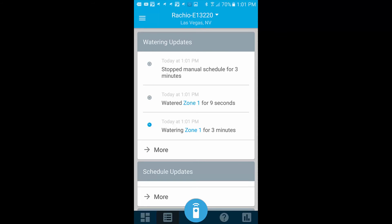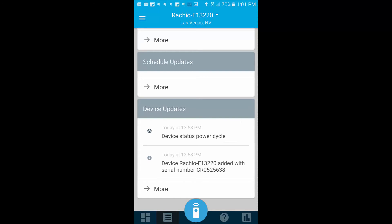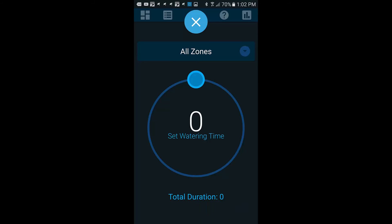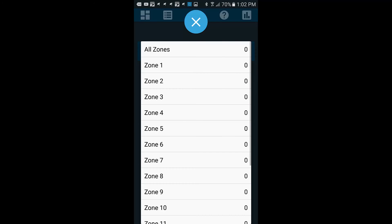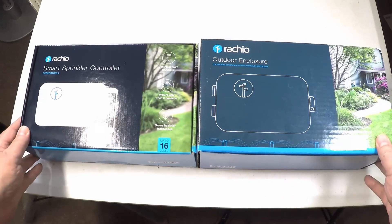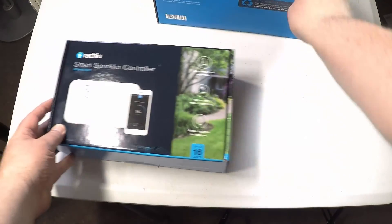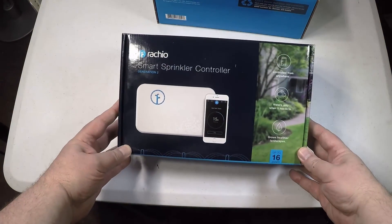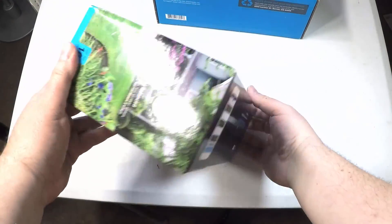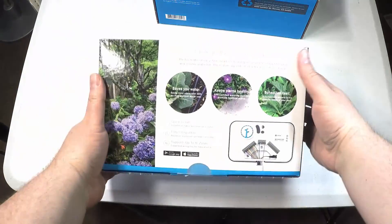You can see examples of how the app works. We were definitely impressed — the app was very well done and feature-rich, probably the best we've seen. There are also other integrations available, as well as a manual mode if you just want to water locally. Be sure to check it out — I highly recommend it. It's the Rachio Smart Sprinkler Controller and Outdoor Case. You don't have to buy both; you can buy one separately if you don't need the outdoor case. Give us a like, subscribe on YouTube, and visit rachio.com.